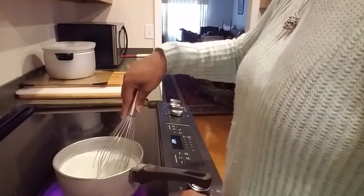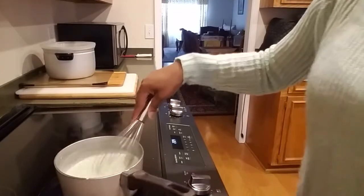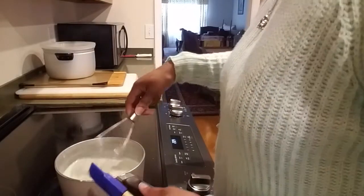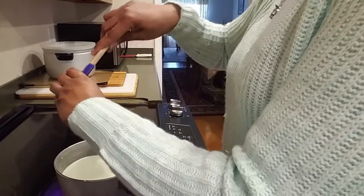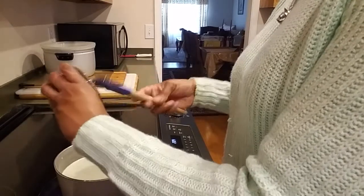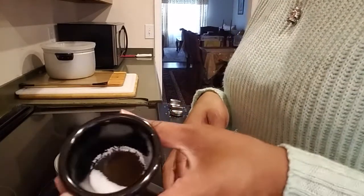Just keep stirring on very low heat. We're going to stop whisking for a minute to put in our other two ingredients — the honey. You may need a spatula for this because honey can be very hard to get out of a container. And then finally we'll put in our salt.